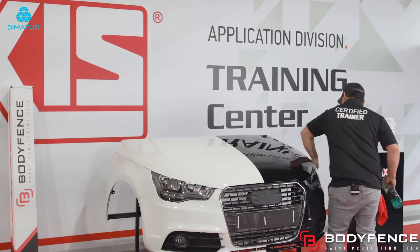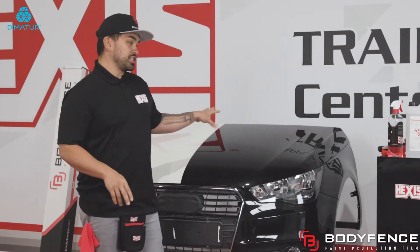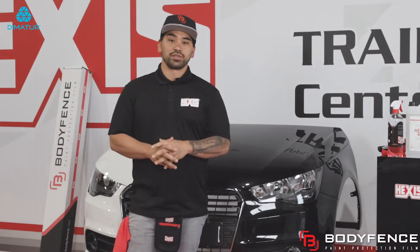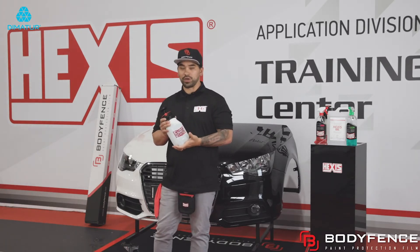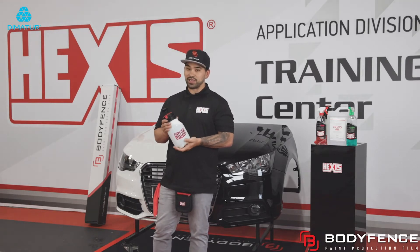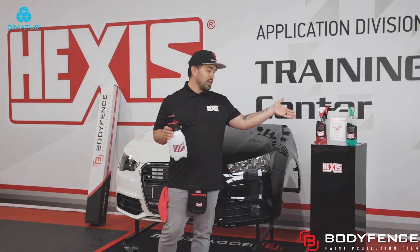Also wipe down your doors too. Once this process is done, we're ready for install. During the installation process, we're going to do one more squeegee just to make sure we get off any contaminants that are laying on the hood so that we can create the cleanest possible install. For this demonstration, I'll be using the spray box by Shag Tools. I carry two bottles — one is a rinse and one is a slip. The rinse is just water and the slip is liquid soap and water. Hexis also offers another product, which is their Hexis Gel.